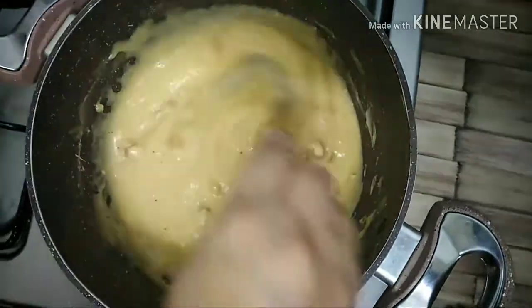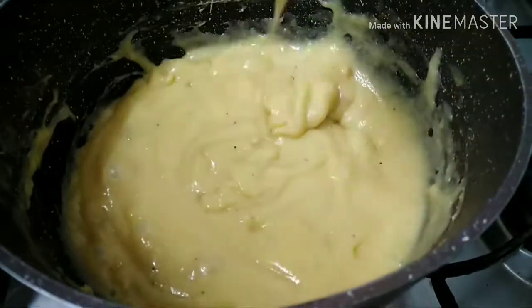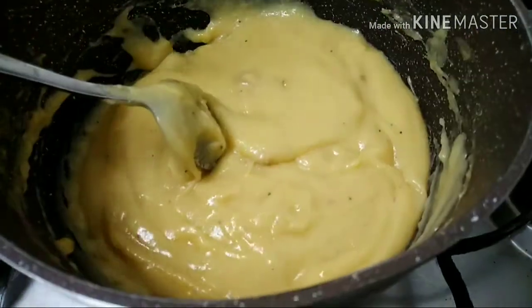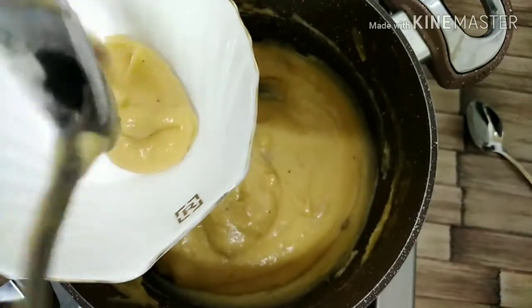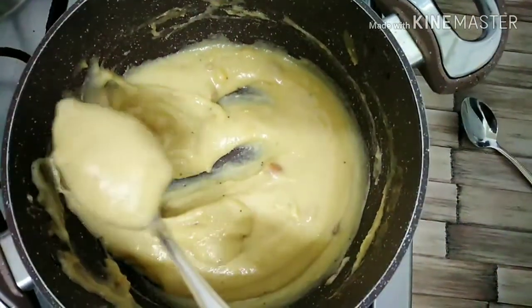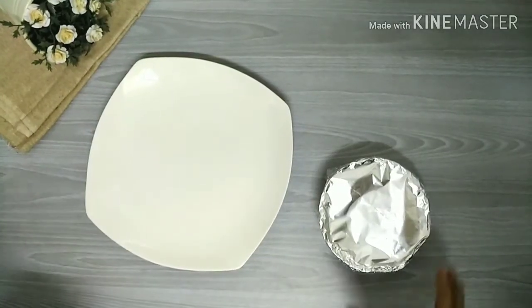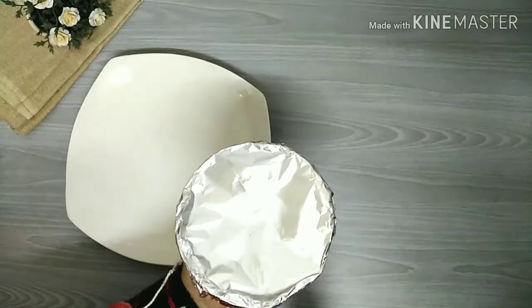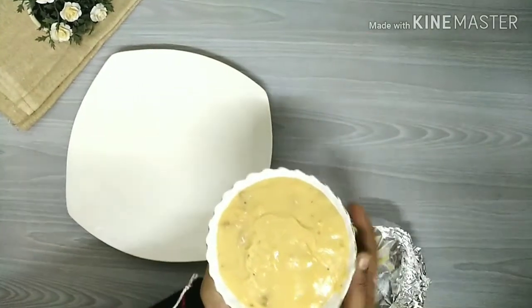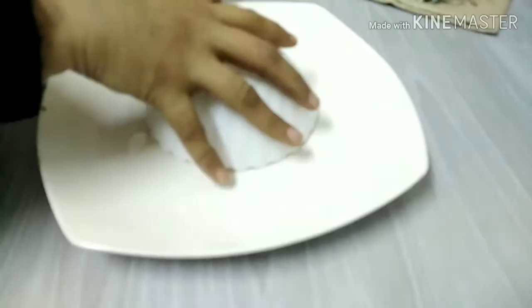I am going to make the consistency of the dough. I am going to set it in a bowl and put it in the fridge.